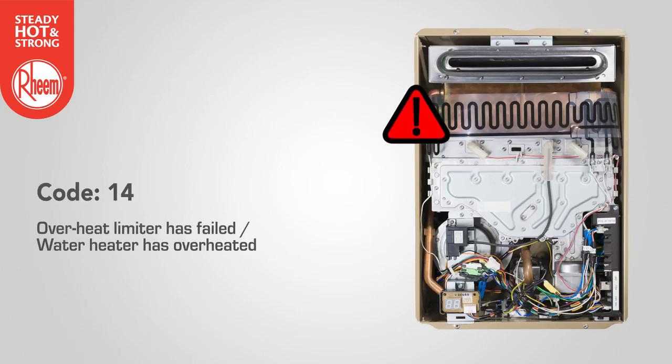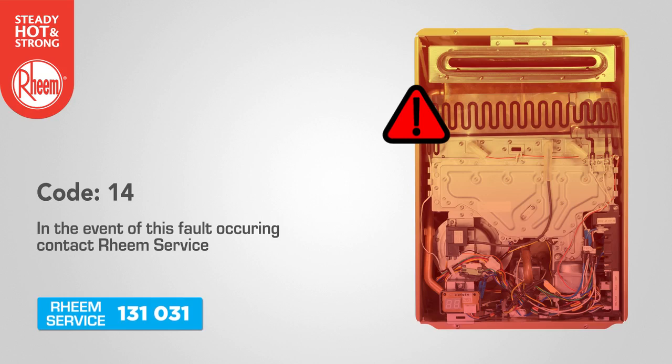Code 14: the overheat limiter has failed, or the water heater has overheated and stopped operating. In the event of this fault occurring, contact Rheem service.